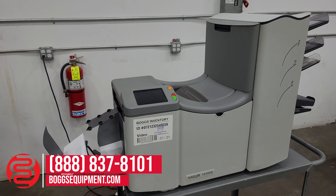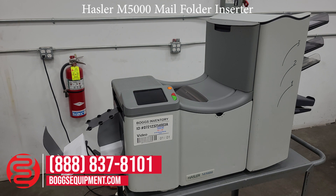This is a Hassler M5000 folding mail-in center, powered on 150 volts AC power. If you have any questions regarding this equipment, you can call and contact our sales department or visit our website at bogsequipment.com, or if it's an auction item, you can check the listing.